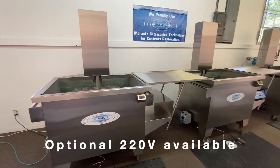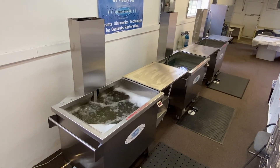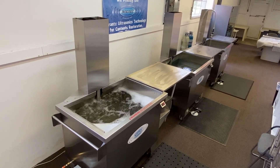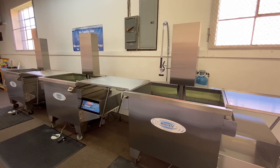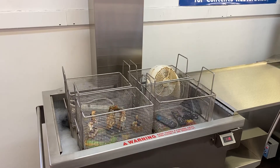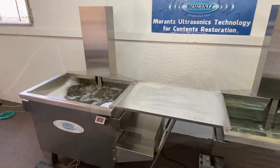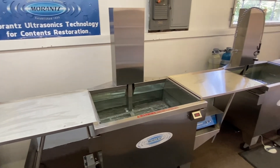Utilizing all standard 110-volt power, this space-saving equipment was designed for cleaning batches of contents of all types, including soot and smoke-damaged items, electronics, industrial parts, and more. Each station features an electric lift that can lower and raise up to 250 pounds with the touch of a foot pedal, so just about anyone can easily operate the equipment without heavy lifting or worry of back strain.